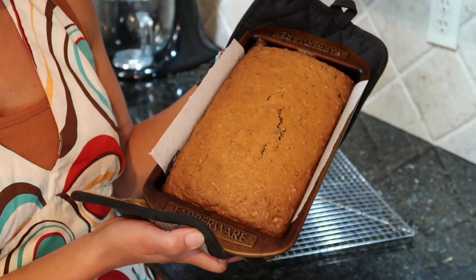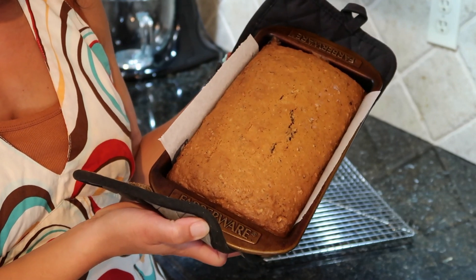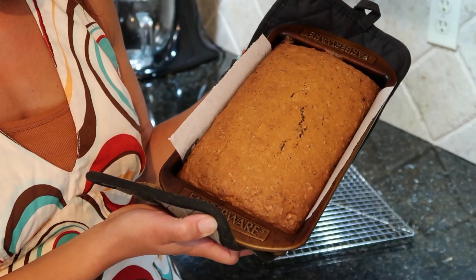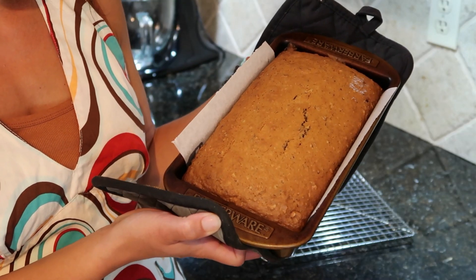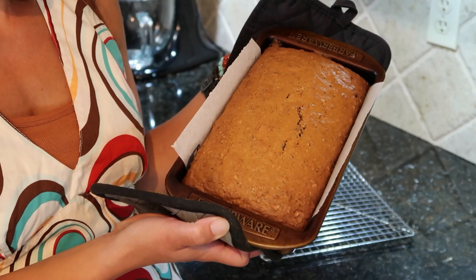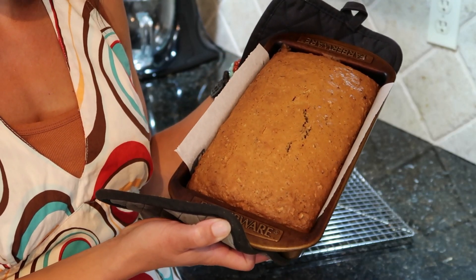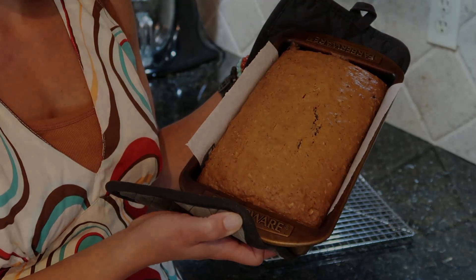After an hour of baking, our pecan cake is out of the oven and it smells fantastic. As soon as it's cool enough, I'm going to slice into it and take a taste. We hope you give this a try and check out other recipes on the channel. Like and subscribe, and be sure to check back every Friday at four o'clock for a new recipe.